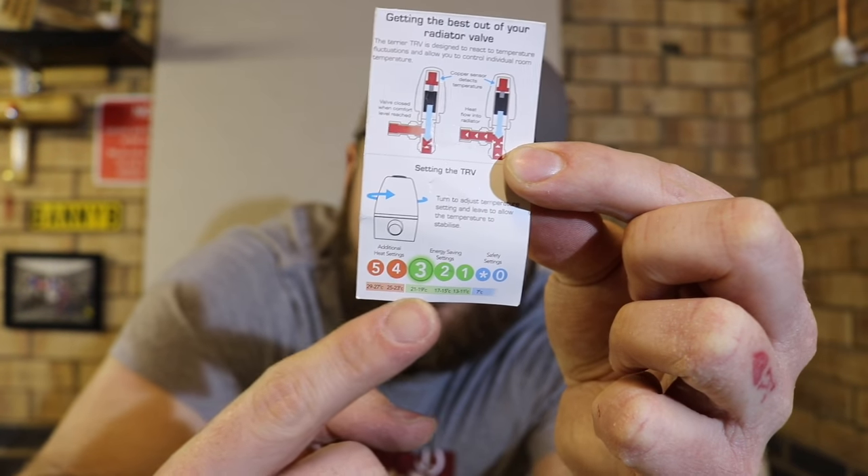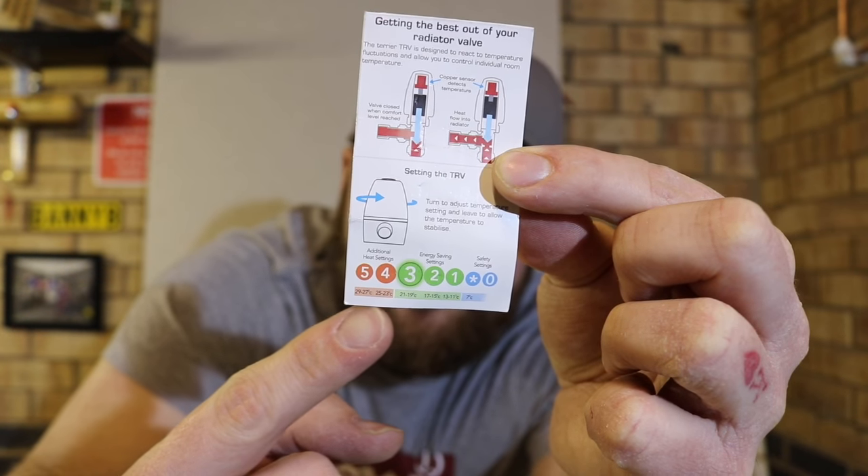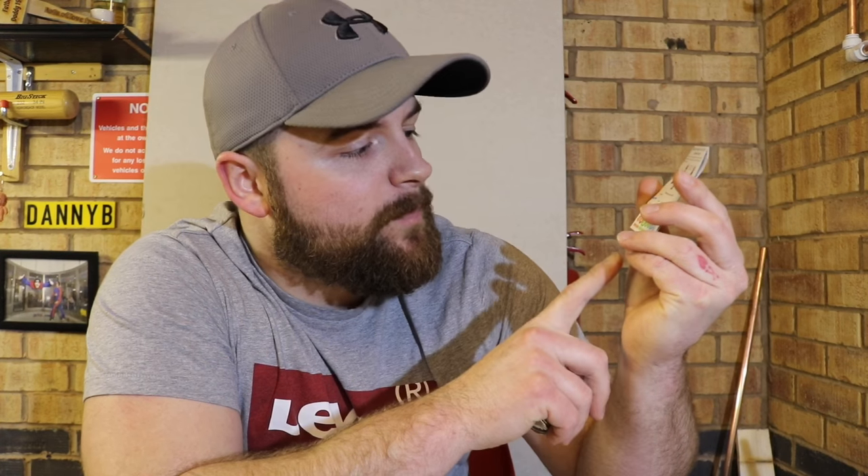You can see the numbers there, and underneath there are some small ranges for each number. This will differ depending on what valve you've got. On this one, if we set this valve at four, our temperature range in the room will be 25 to 23 degrees. As I said, this sensors the temperature within the room, not the water within the radiator.